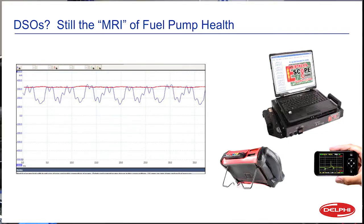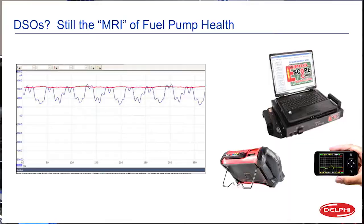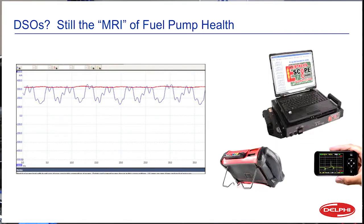The main thing is, if you're not already current ramping and using a lab scope, it's time to get into it. This is not something that's going away. We're going to be seeing lots of technologies require lab scopes as we go deeper and deeper into autonomous vehicles and all kinds of other new technologies.